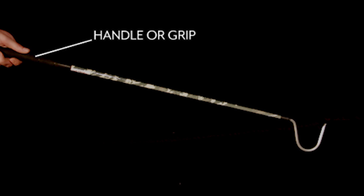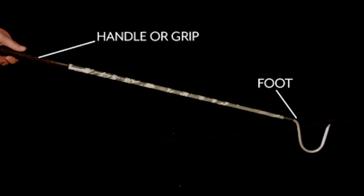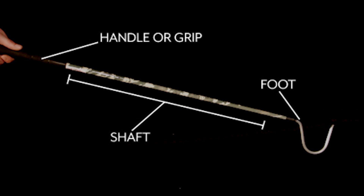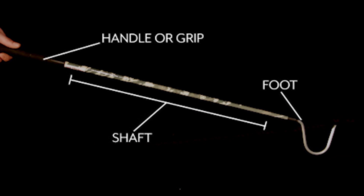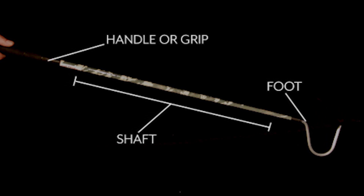In order to become more familiar with your equipment, let's look at a standard 39-inch hook. Here you have the handle, or the grip. At the end is the foot of the hook, and the rest is considered the shaft. The foot of the hook is the only part that should come in contact with the snake. You should never grab the shaft of the hook — your hand should remain in contact with only the grip.